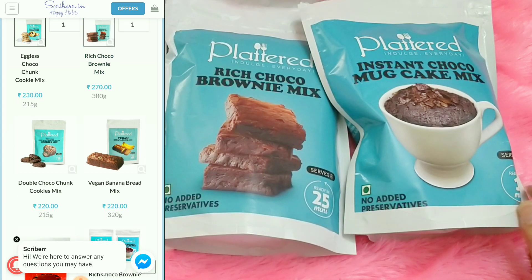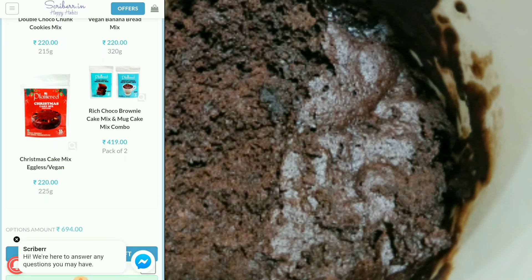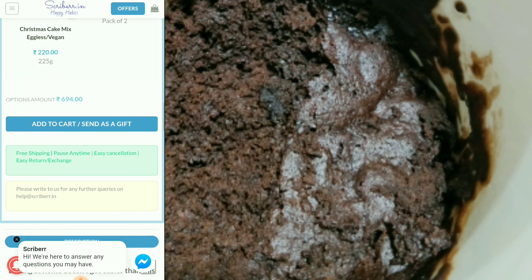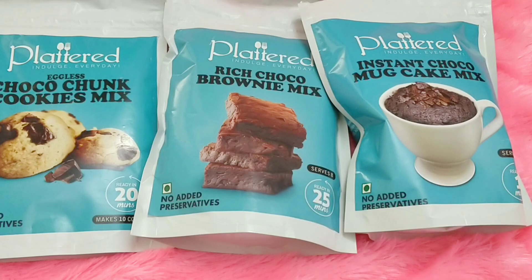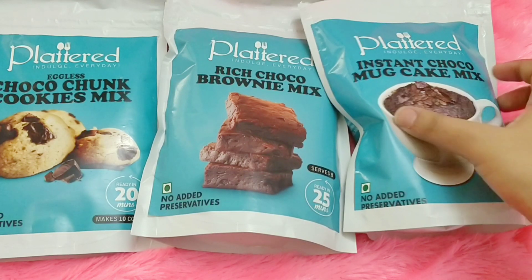My box that I created had three variants: the instant choco mug cake mix, the rich choco brownie mix, and the choco chunk cookie mix. You can see the cake on screen — this is the cake I made earlier today. It was super easy, the perfect recipe for a lazy cook like me.